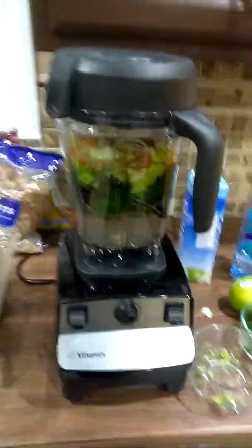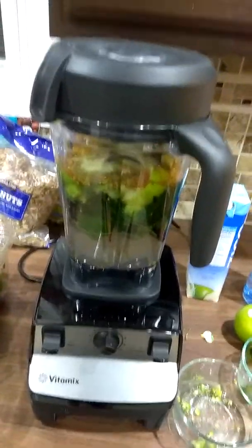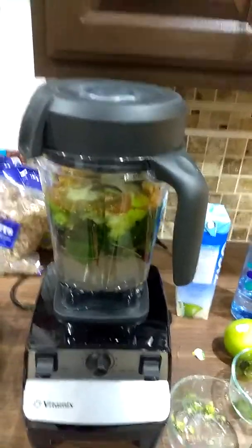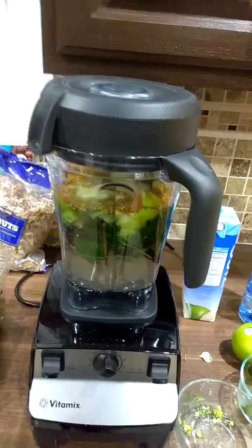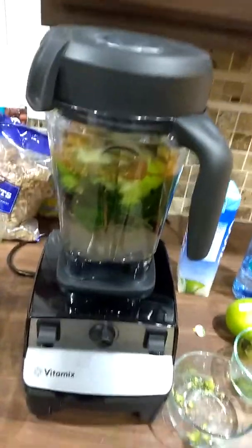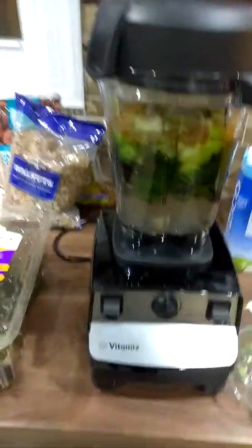Sometimes I like to add some dates as well, just to give it a little bit of sugar. Fruit has fructose — I hope I'm pronouncing it correctly — fructose, a natural sweetener. But it goes straight to your blood, so I'm going to omit that today because I have the apples.